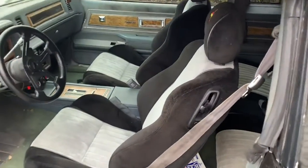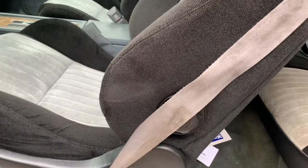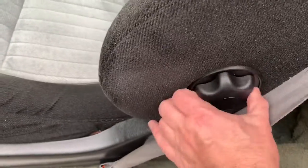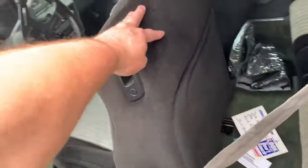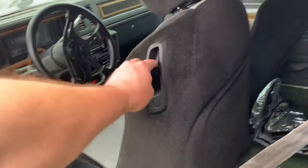I love these seats and I love the way they wrap around you. You can see they come up and wrap around you — they're deeper than most seats. Look how far back my hand goes. They also have lumbar support you can adjust right here.